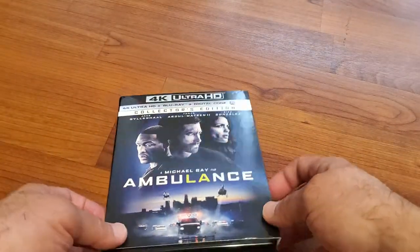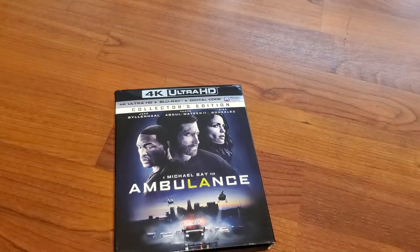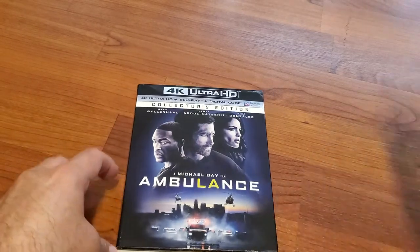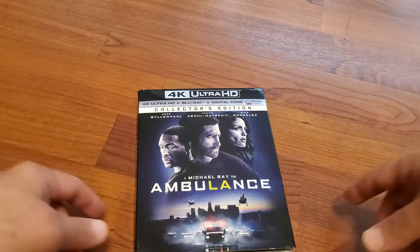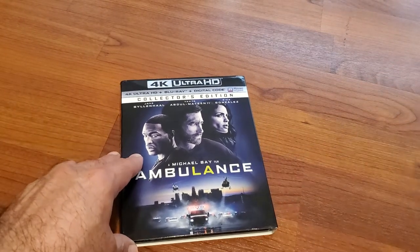That is my unboxing of Ambulance by Michael Bay. If you like the video, give me a thumbs up, don't forget to subscribe to the channel and hit that notification bell for upcoming videos. Follow me on Instagram — I posted the link down in the description — and on Facebook. See you guys in the next one, stay safe.